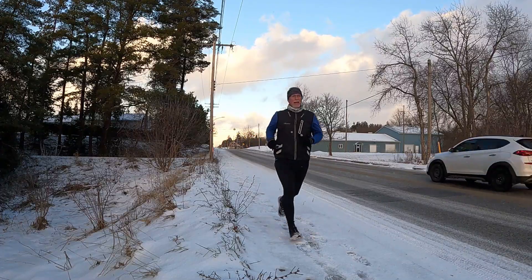You do get benefits by running slow, and I don't understand why there are so many people out there that don't think this is a great way to train.